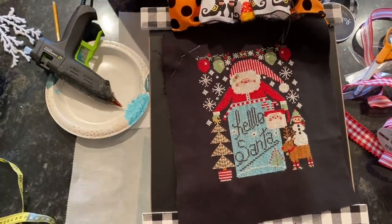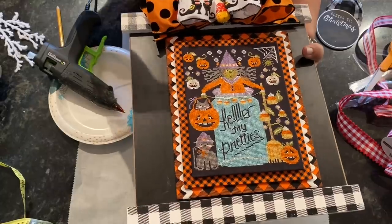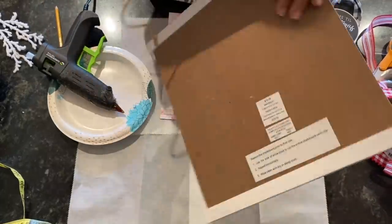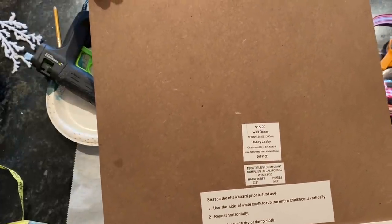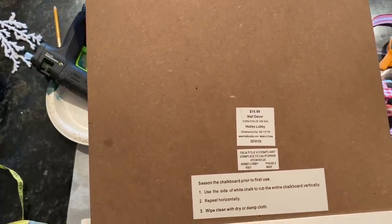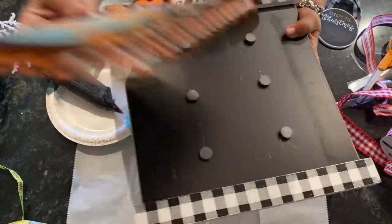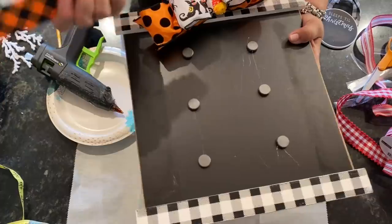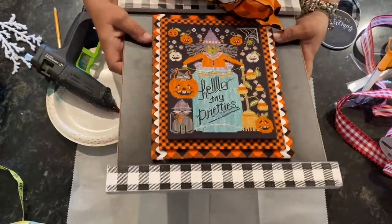I'm going to show you how to finish it so that you can switch it out with washers and magnets. If you're finishing your piece on this board — this was from Hobby Lobby, and there is the item number if you can read that; it's listed on the chart — I put this on here with magnets and washers so I can change it out, and even the bow is on a magnet. We'll go through all of that today, and I'm going to tell you what supplies you need.